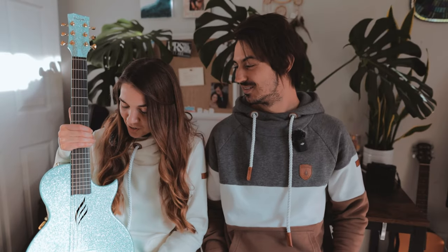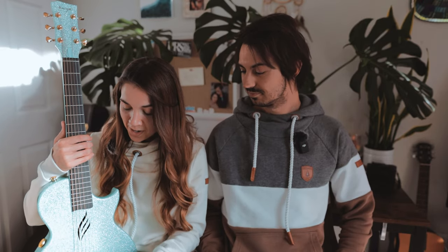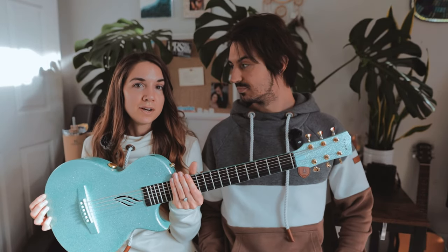Starting with feel — this is perfect for any beginner because the action is super low, so you're not going to have a hard time pressing down on those strings. The neck was just slightly chunkier than I would probably prefer, but it didn't hinder me in any way or make playing difficult. Because it's a three-quarters size guitar, it's going to be really comfortable in your lap and perfect for travel. I'm going to give it my GG stamp of approval on comfort.